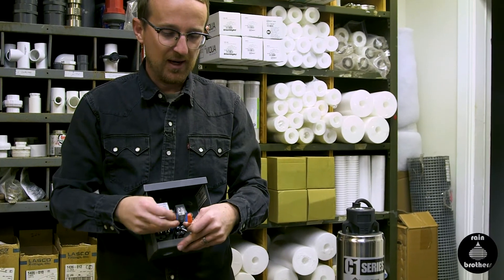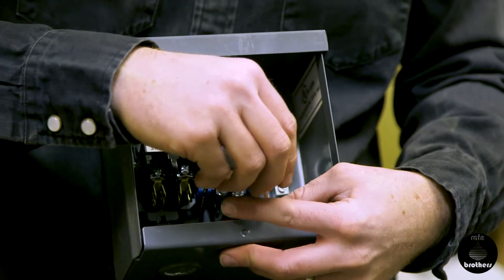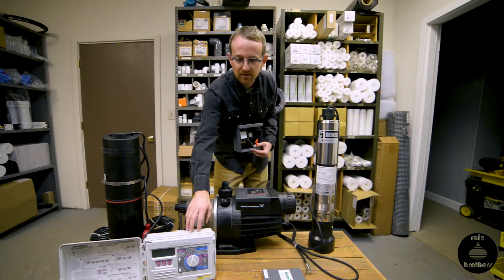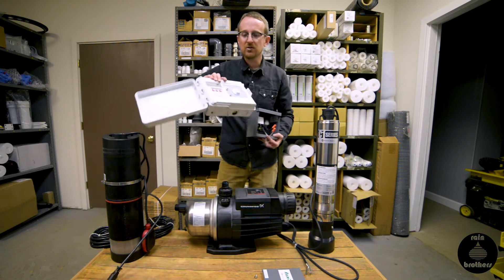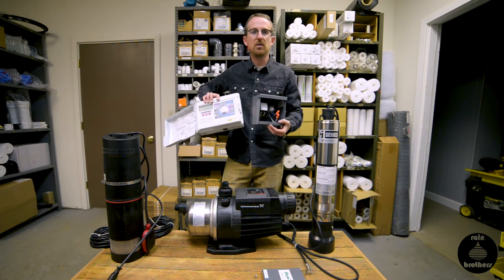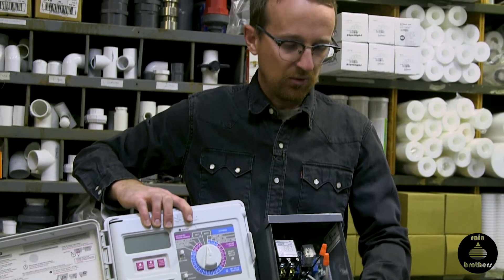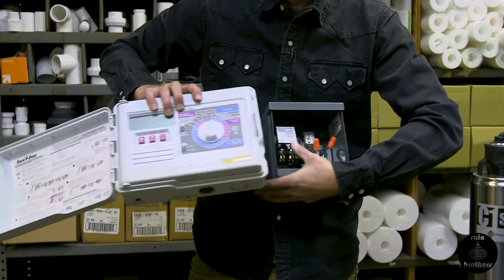Also from the relay box we have two 18-gauge wires that will be connected to control wiring going back to the irrigation panel. Usually the irrigation controller and the pump start relay are located side by side, so we're running control wiring from this relay into the irrigation controller.